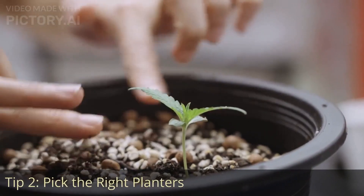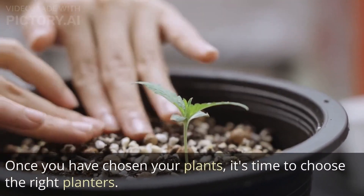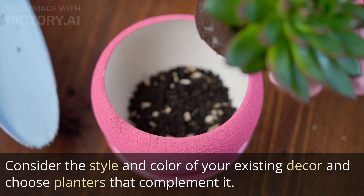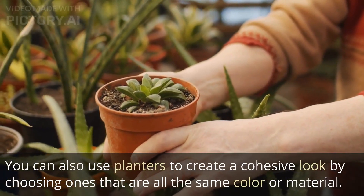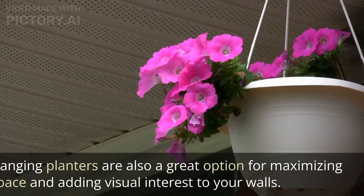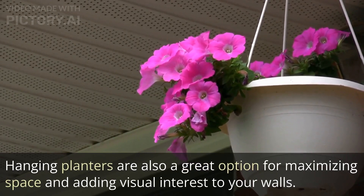Tip 2: Pick the right planters. Once you have chosen your plants, it's time to choose the right planters. Consider the style and color of your existing decor and choose planters that complement it. You can also use planters to create a cohesive look by choosing ones that are all the same color or material. Hanging planters are also a great option for maximizing space and adding visual interest to your walls.